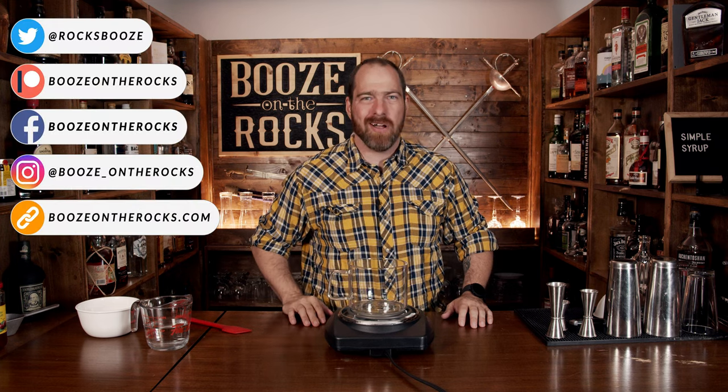Welcome to Booze on the Rocks, where we make cocktails for everyone. My name is David Edwards, and it's great to have you here today. We're going to make simple syrup, and this is all to show you how you can make simple syrup at home and save yourself some money.